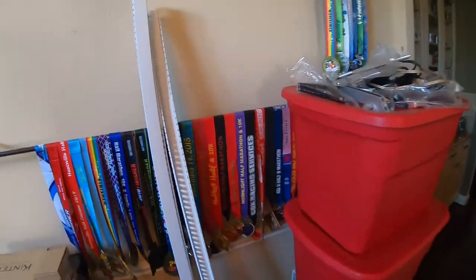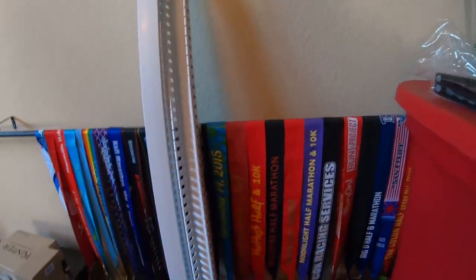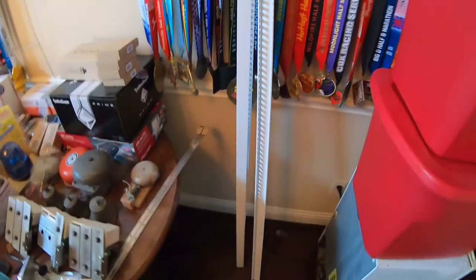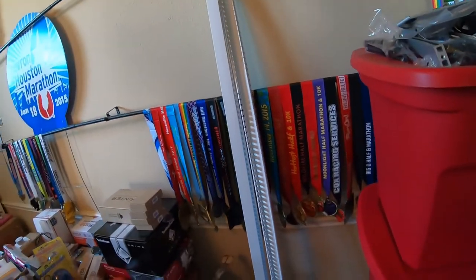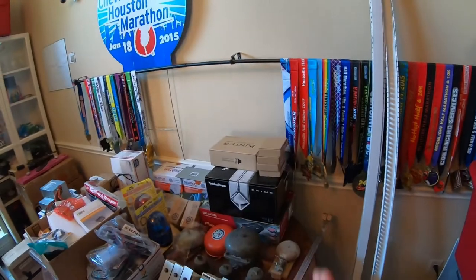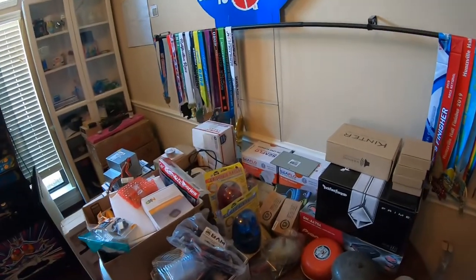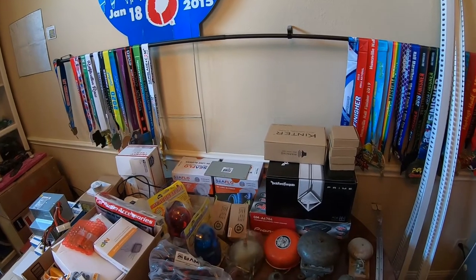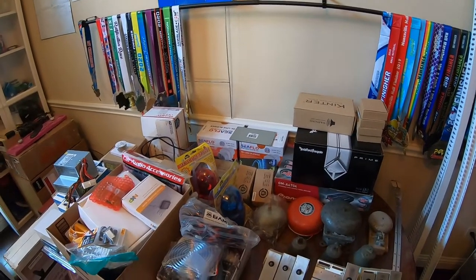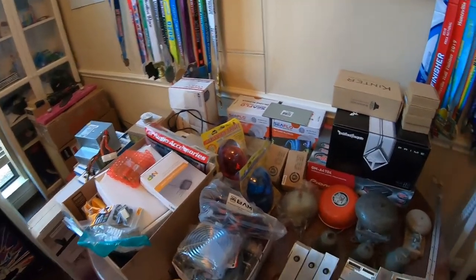Hey friends, Ryan here. Today we're doing another video on this endless pinball machine construction. I got in the mail these wire organizing strips — they're six feet long, two of them, about $25 or so. I figured they would be good to run down either side, though unfortunately I'm going to have to move the little jack stand for the monitor over just a couple inches so those will fit.